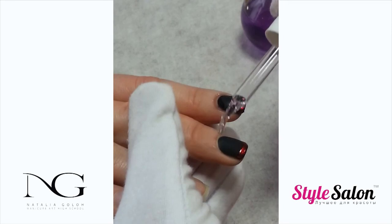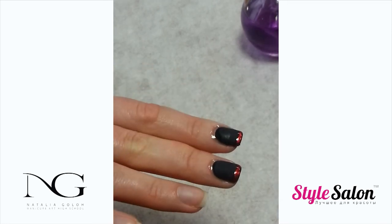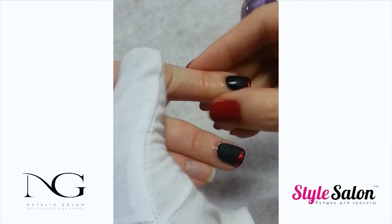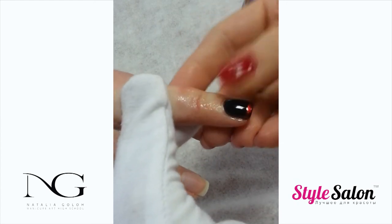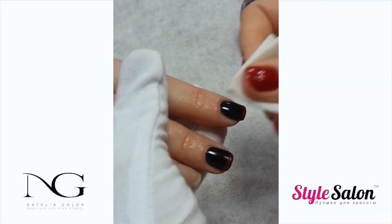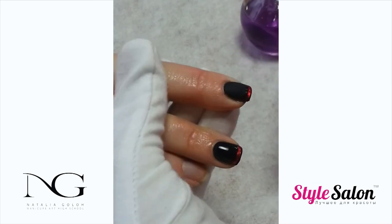Gently apply cuticle oil on the surrounding skin. Once again, wipe the nails with the nail prep so that the matte effect can show.